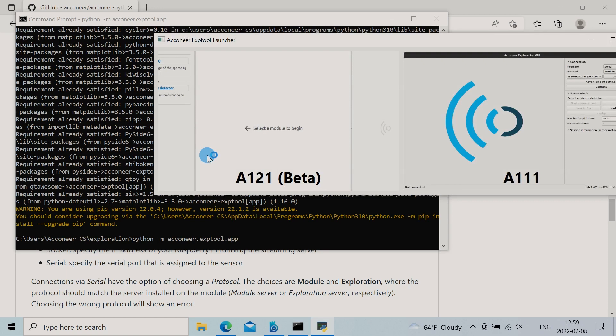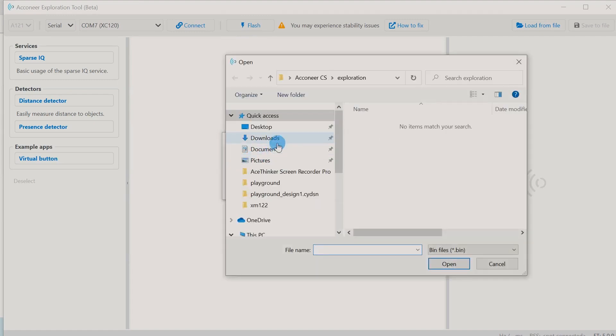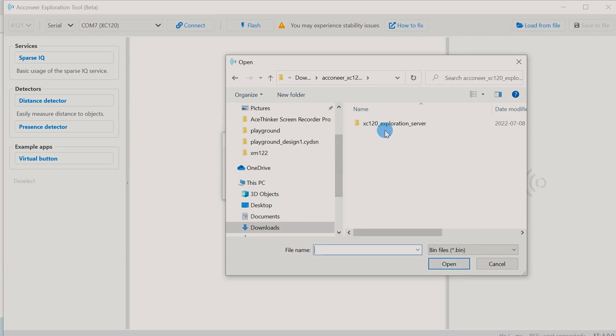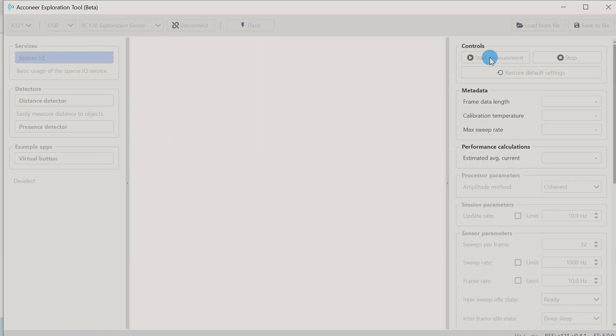Alright, Python Exploration is up and running. Click the A121 icon. Since we've already connected our module, it should be detected. Press Flash and look for the file you just downloaded. Go ahead and flash it. Press Connect, then choose your service or detector, and then start the measurement. Alright, now it's time for the demo.